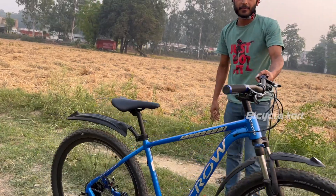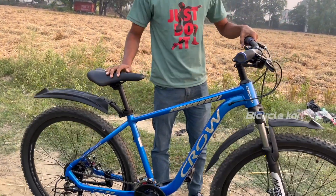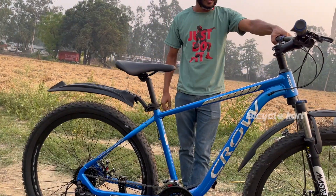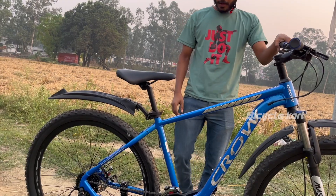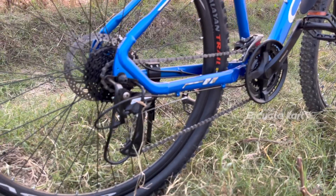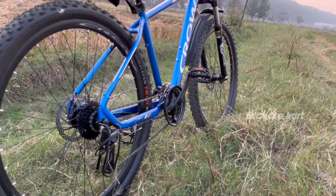It also has a good frame and the cycle is very nice. This cycle weight is 15.5 kg and you can find the bicycle on Flipkart. It will be very fun to buy this cycle and ride.